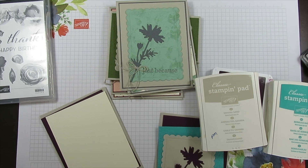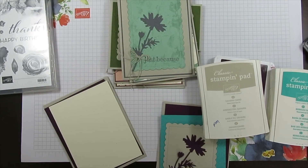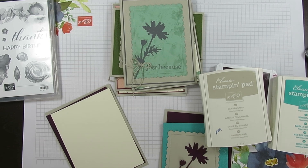Hello Stamper. Welcome to Frenchie's video. I'm France Martin, independent demonstrator with Stamping Up at FrenchieStamps.com.